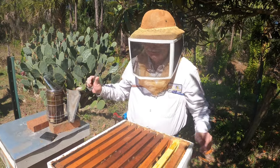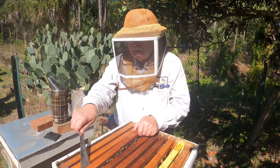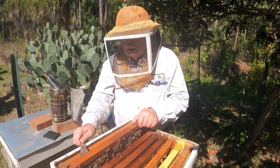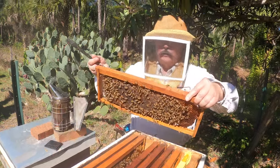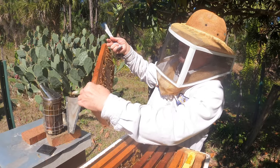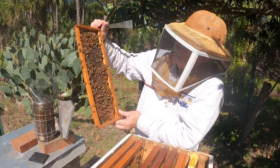Hello, this is Bruce. Today we're going to talk a little bit about grumpy bees. Now, these are not grumpy bees here — these are good girls. They're being real nice. Look at all that honey that made it through the winter.